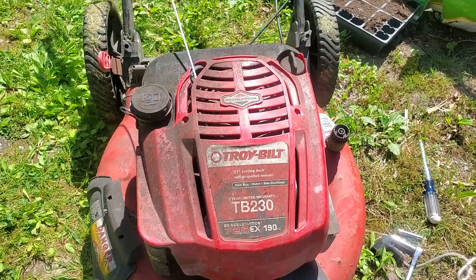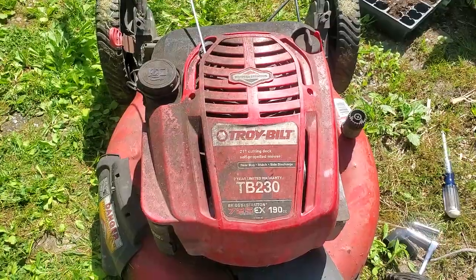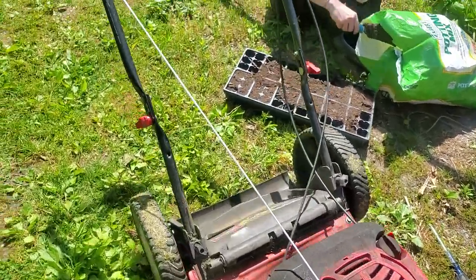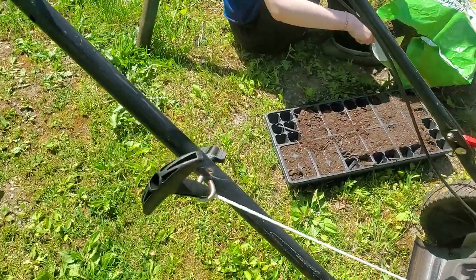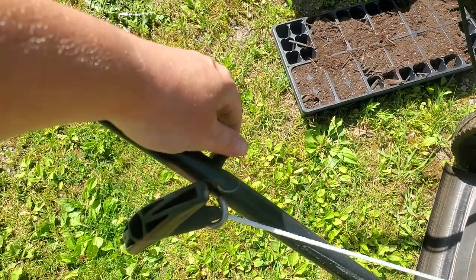How to replace your pull cord on your Troybilt TV 230. Everything's pretty much already done — I'm just going through the instructions for the video.